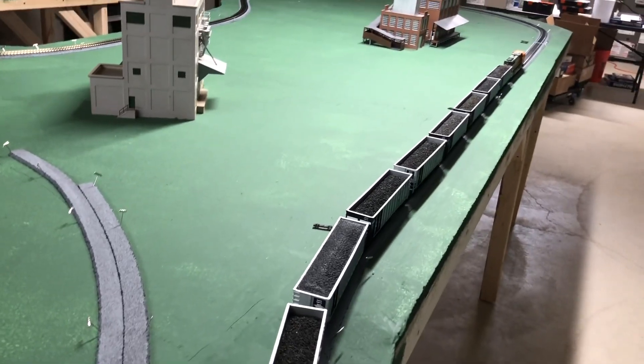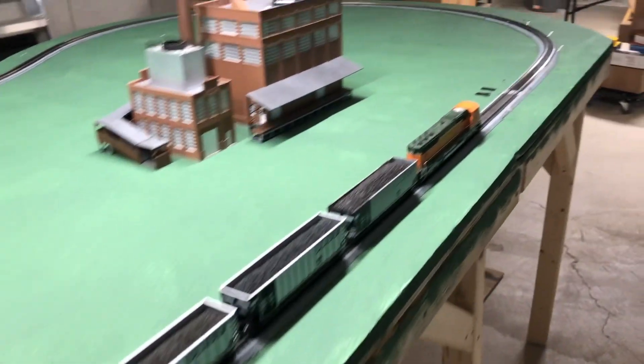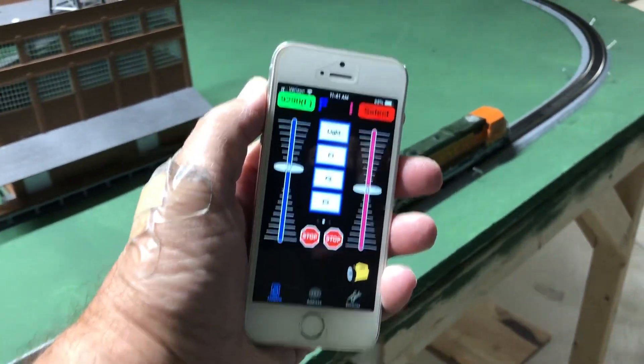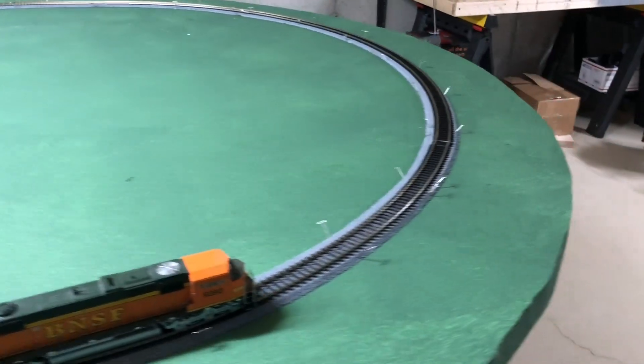Let me get my phone so I can turn him off — let me get my iPhone here. Another cut on my hand. This model railroading is dangerous business.